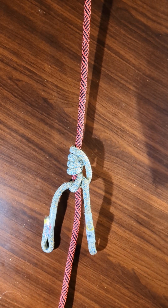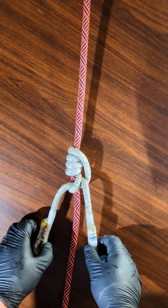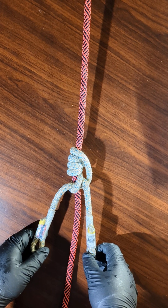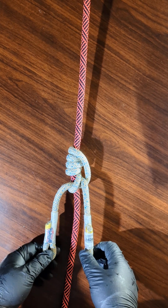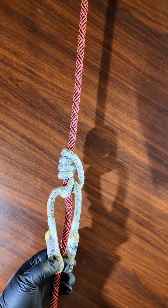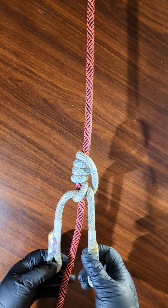Hey everybody. In this video I'm going to show you how to tie a hitch called the Petroakon. It's also called the Scaffold Hitch, and it's a 180 degree rotated version of the Michuacan Friction Hitch.